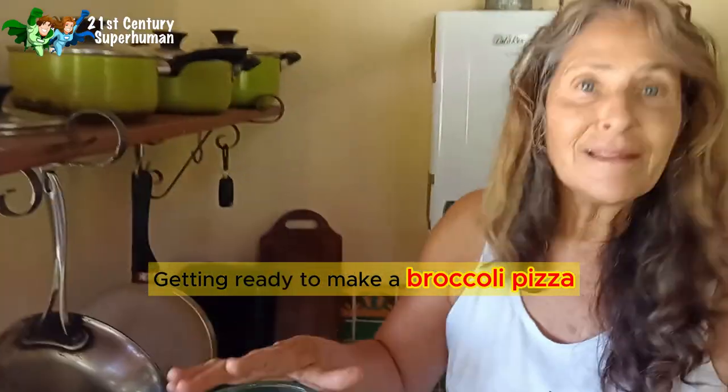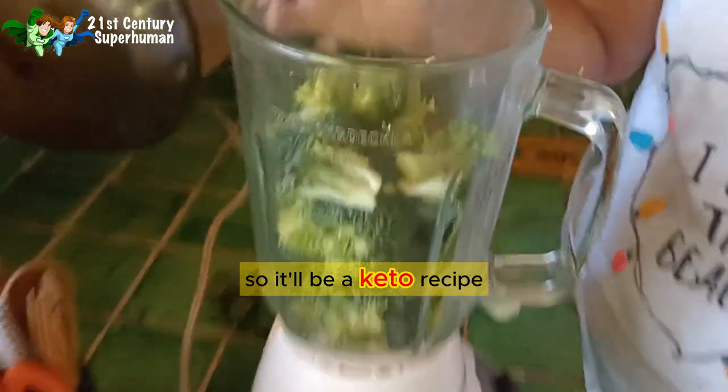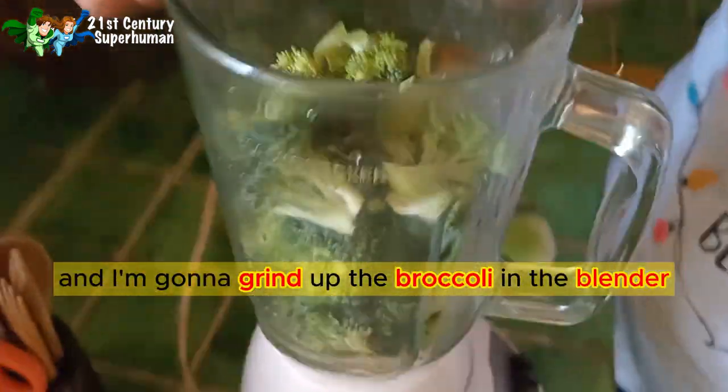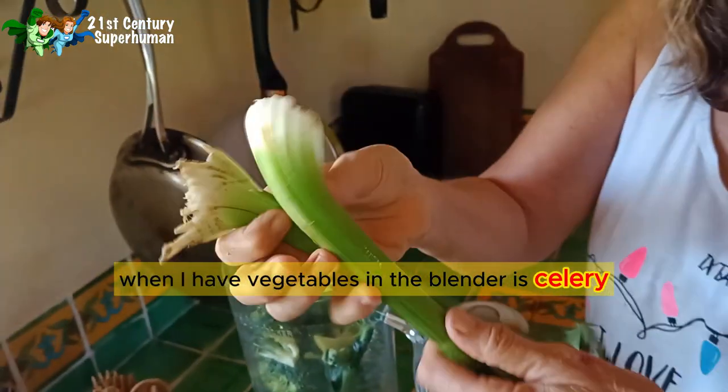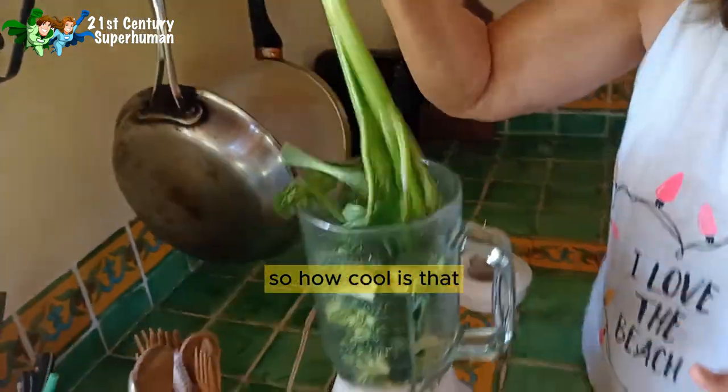Getting ready to make a broccoli pizza, so it'll be a keto recipe. I'm gonna grind up the broccoli in the blender. One of the things I like to use as a pusher when I put vegetables in the blender is celery — how cool is that? I can push it down as I blend.